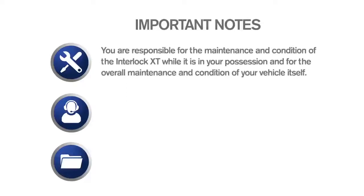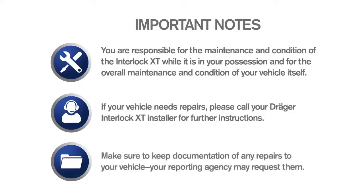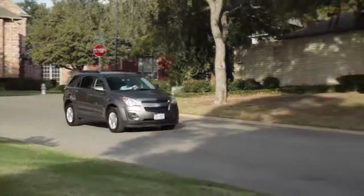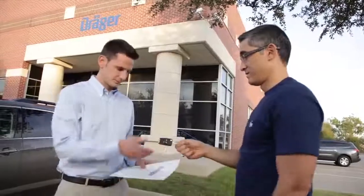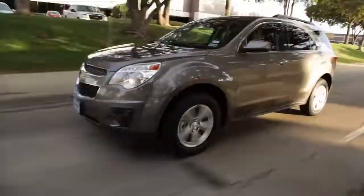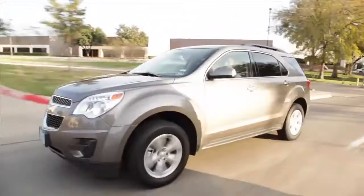Before we conclude, here are a few things to remember. You are responsible for the maintenance and condition of the Interlock XT while it is in your possession and for the overall maintenance and condition of your vehicle itself. If your vehicle needs repairs, please call your Draeger Interlock XT installer for further instructions. Make sure to keep documentation of any repairs to your vehicle, as your reporting agency may request them. If you encounter any device message or situation not covered in this video, contact your Interlock technician immediately for help. We at Draeger pride ourselves on being able to help you when you need us, so be sure your installer gives you his or her contact information before you leave today. Thank you for choosing the Draeger Interlock XT.